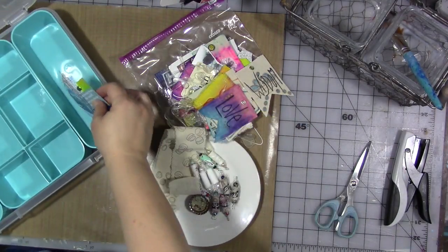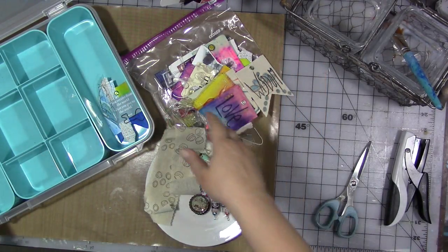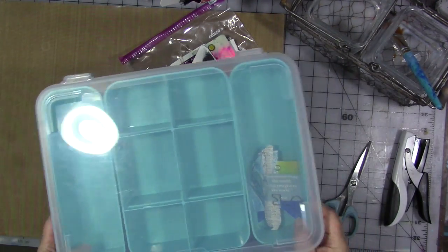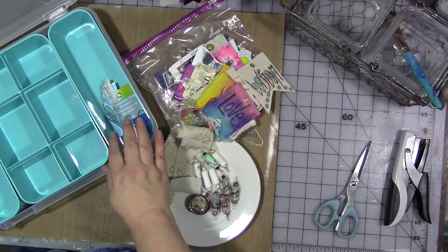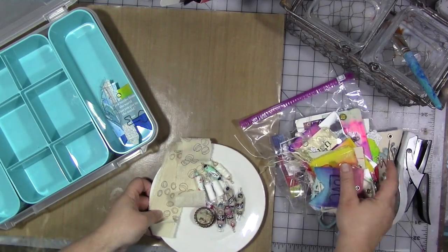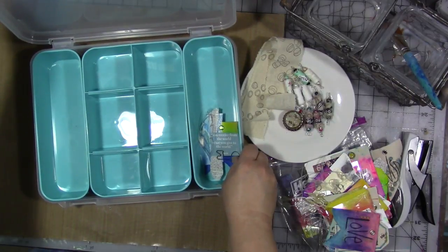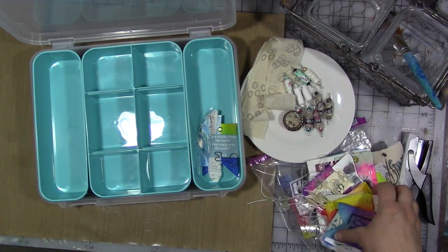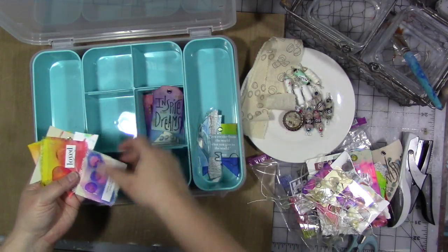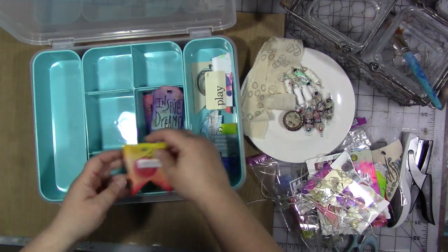I love the idea of not only having these but having them organized in one central place. I have this Sterilite bin I was using for something else that didn't work out — I think it's going to work great for this. It comes with dividers in it; I got it at Target. I probably don't have enough finished bits to fill it up yet, but now I'm going to have to make some. I'm going to quickly sort things into the different compartments by type.